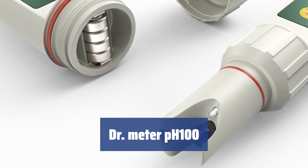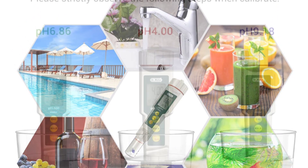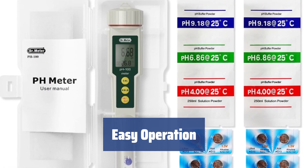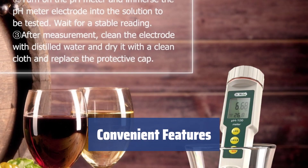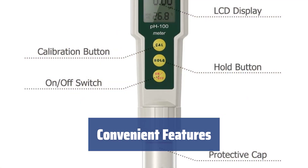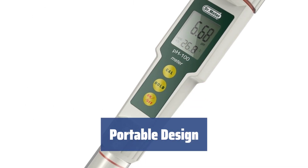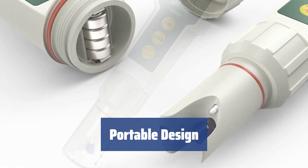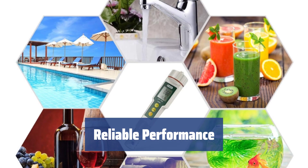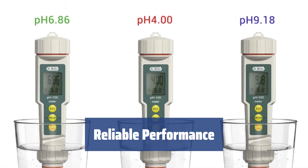Number 2. With ±0.02 pH accurate data, you can trust the results for your testing needs. Simply press the on/off button, submerge the probe, and wait for the LCD screen to display the accurate pH and temperature readings. The ATC function allows for testing at different temperatures, and calibration is easy with 3-step calibration — includes 6 calibration packets for accuracy. Lightweight at only 3.1 ounces, it comes with a carrying case and easy battery replacement with 8 LR44 button cells. A reliable tool for users who value accuracy, the Dr. Meter PH100 provides precise measurements at an affordable price.